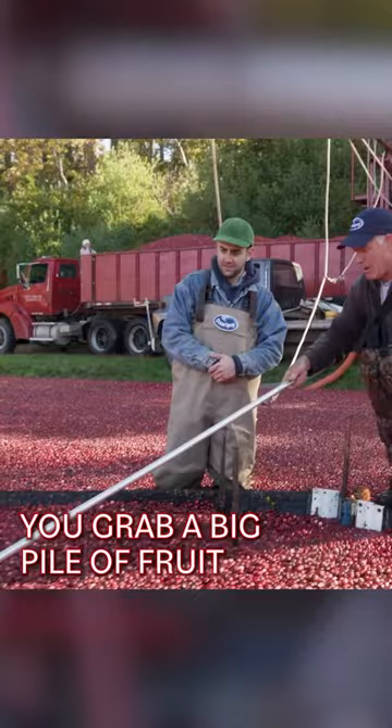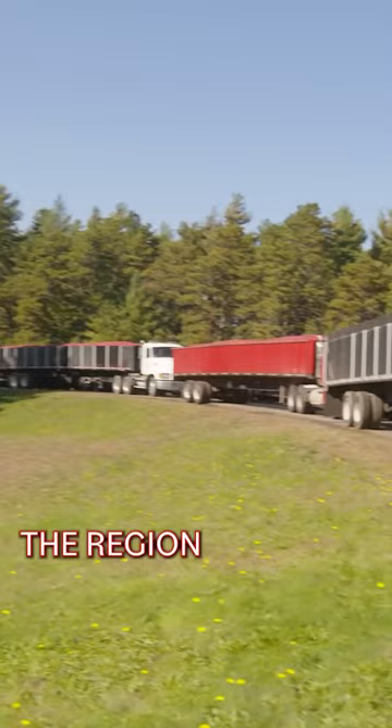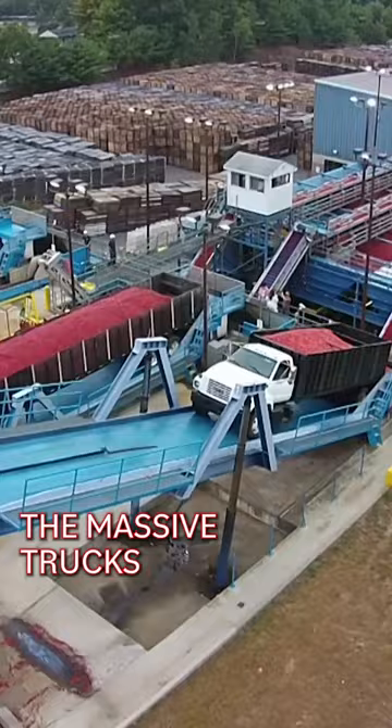The cranberries get a quick rinse and they're loaded into a truck which will haul them off to the Ocean Spray receiving plant, where trucks from all over the region are waiting to offload. The massive trucks are tilted backwards and the cranberries are sent into the system to be turned into craisins, juice, and of course cranberry sauce.